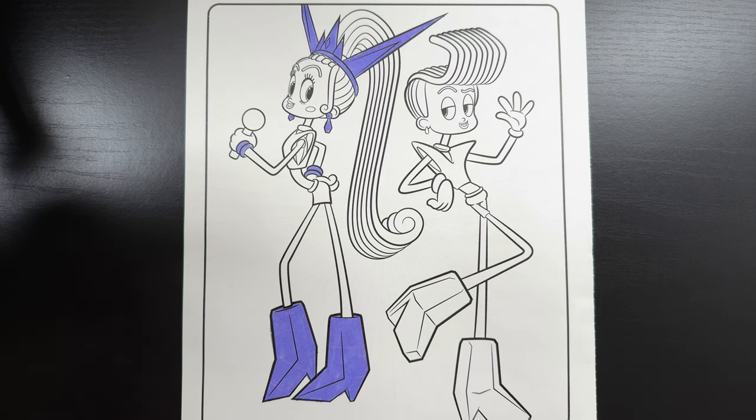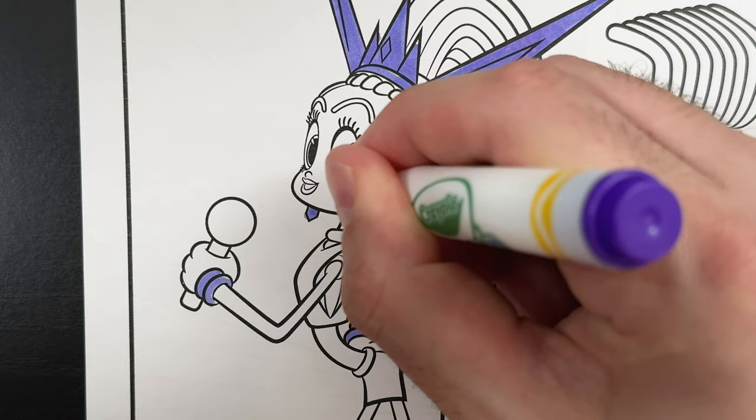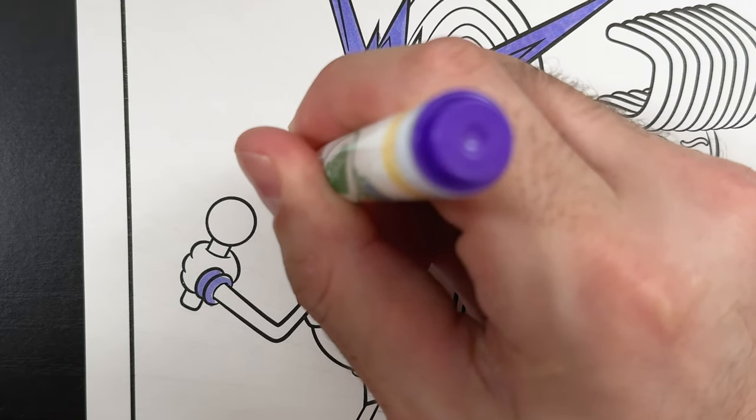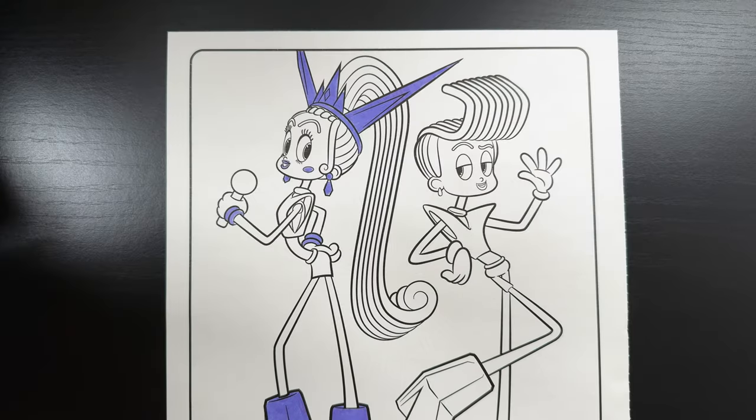Now let's do some of her facial features. On her face, she has purple lipstick and purple blush, so let's go ahead and color those in. There we go.